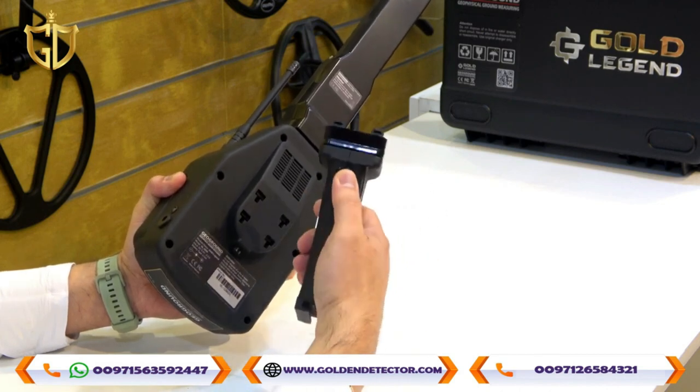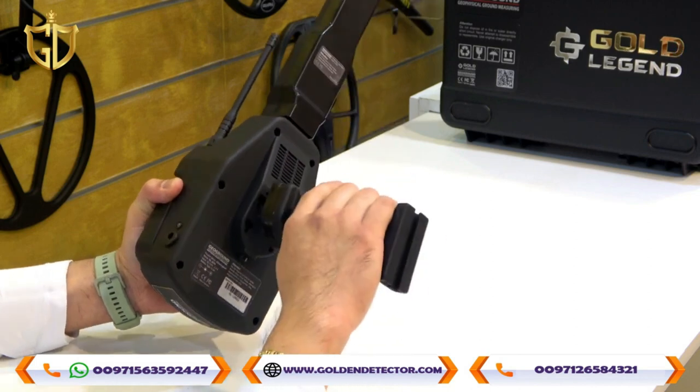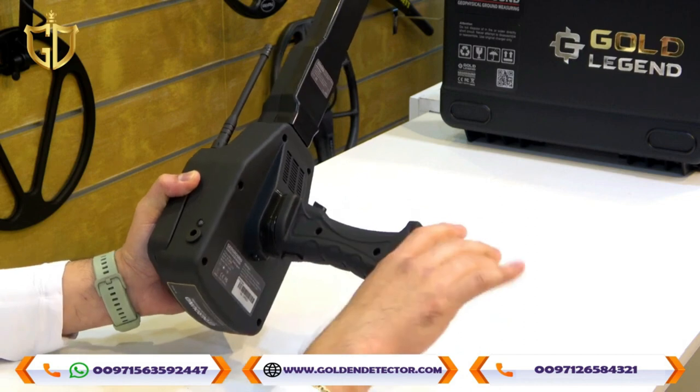We will lock the handle grip now. Push it up to lock the main unit, then push it down to release. There is also a calibration and reset button. To attach the handle grip, push it in like that. To remove it, just push the release and pull.